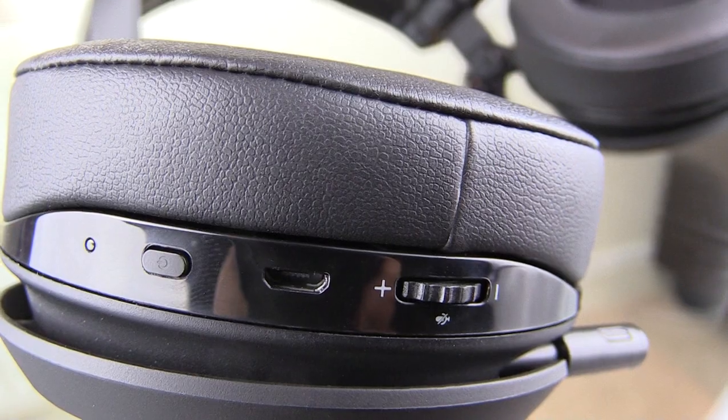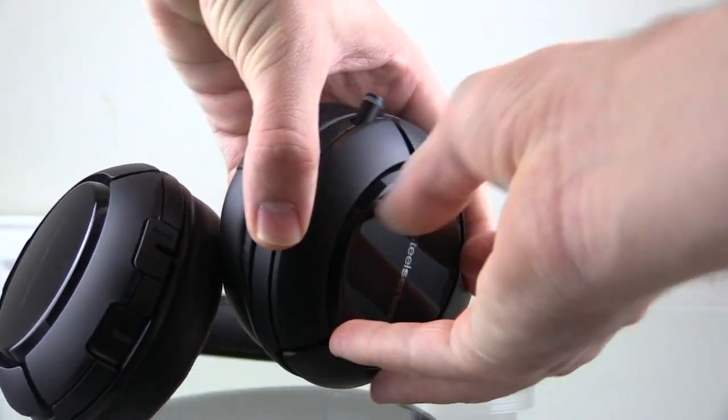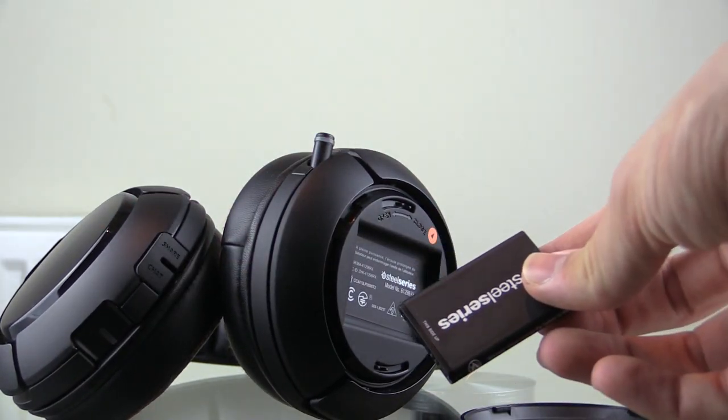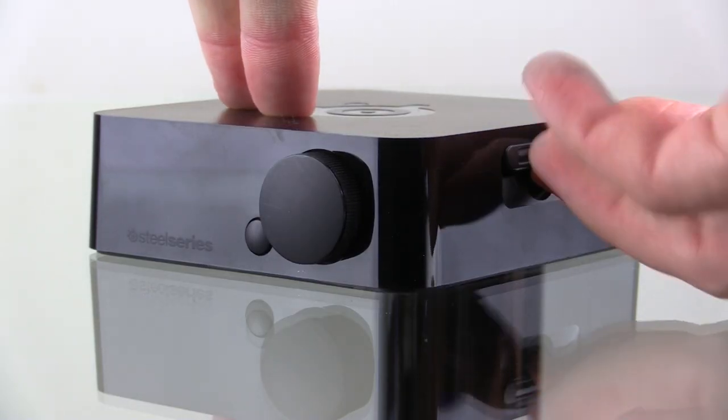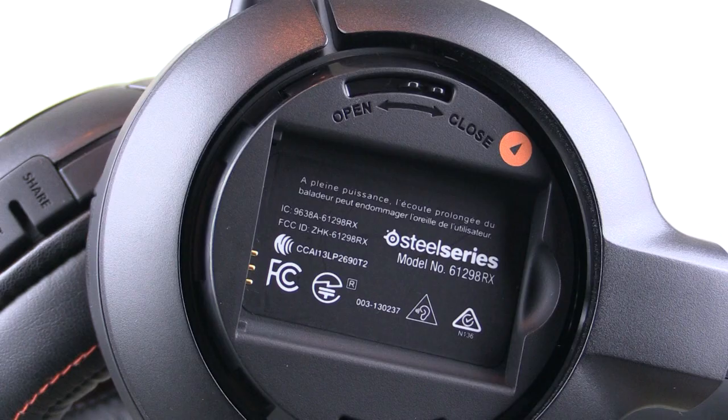When it comes to charging, the Razer ManOWars charge via a micro USB cable connected to the bottom of the left ear cup. On the other hand, the Siberia 800s have an option I'm much more in favour of — interchangeable batteries. In the left cup you simply twist the casing off, remove the battery instantly, and the second battery supplied with the headset is charging in the base unit while you play. You simply pop out the depleted battery and swap in the charged one.